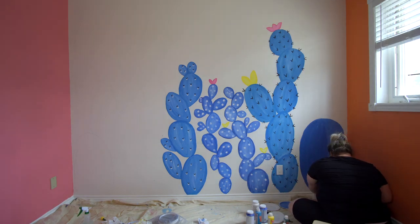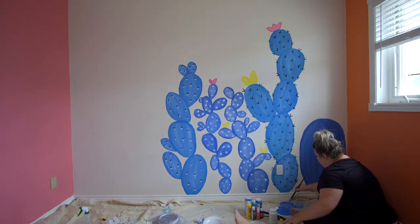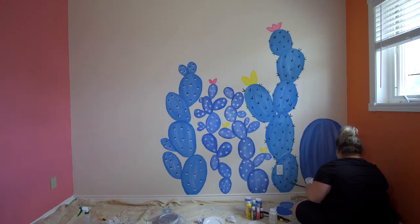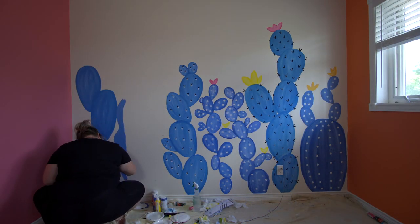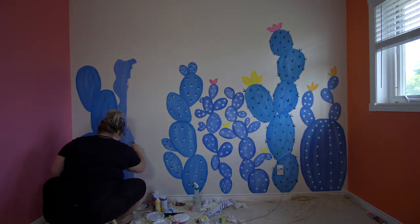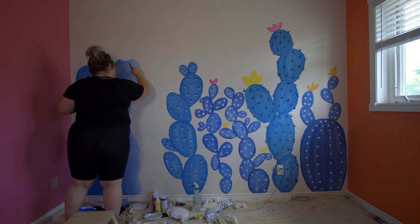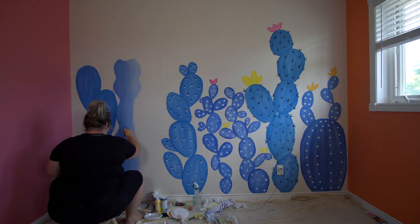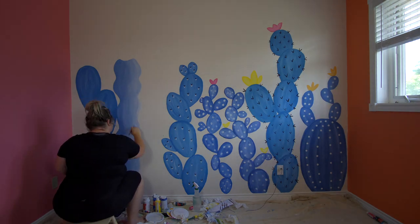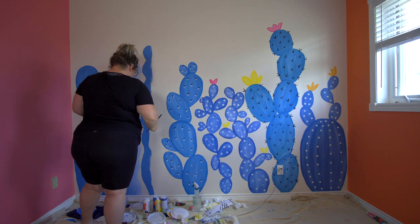I just kept layering — there's really no rhyme or reason to this. I kept referencing pictures on Pinterest and just kept adding in lighter shades of blue and darker shades of white mixed in with the blue. For the last two cactuses, I wanted more of an ombre effect, so I went from left to right, dark blue into a lighter blue.